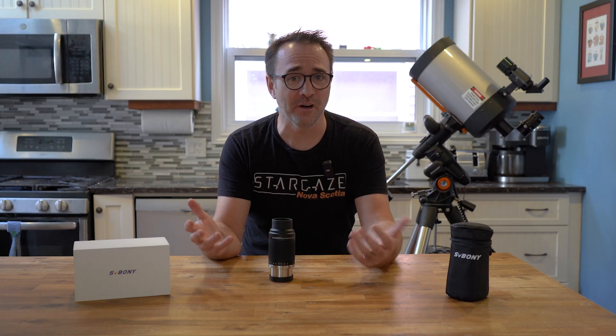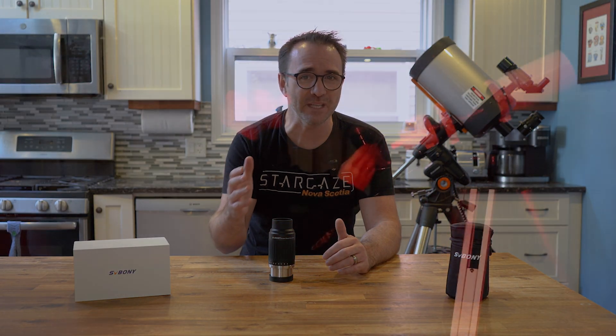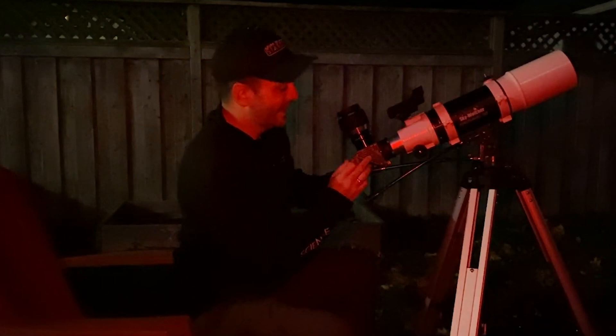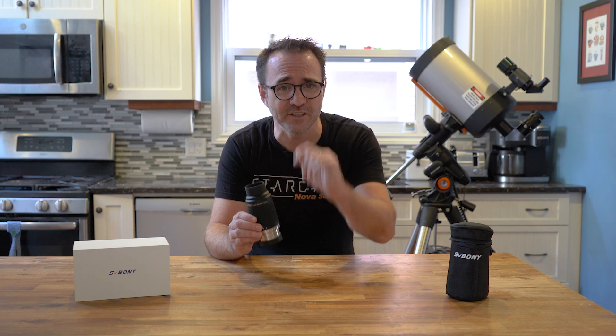Now why would you want a zoom eyepiece at all? For me, I typically use my smaller Celestron zoom eyepiece on the moon and planets. I'd use the low magnification to find the object and then zoom in for a closer look. However, for deep sky objects I'd typically switch to a more premium eyepiece for a more reliable view. But with this Viponi eyepiece, I think I'd use this for deep sky objects, and here's why.